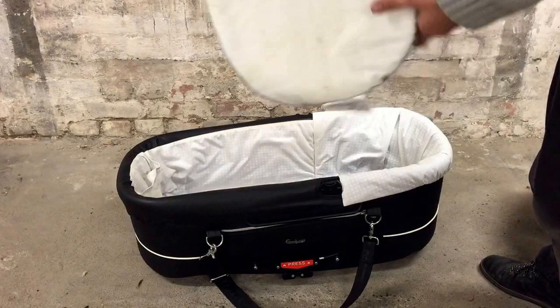Then you have the mattress itself. There's no cover that comes off, so the mattress can be washed as it is.